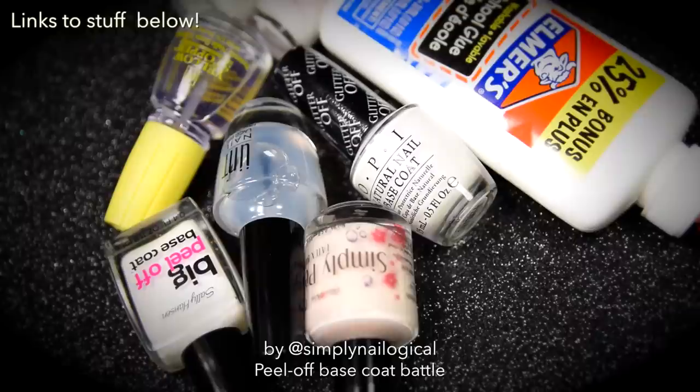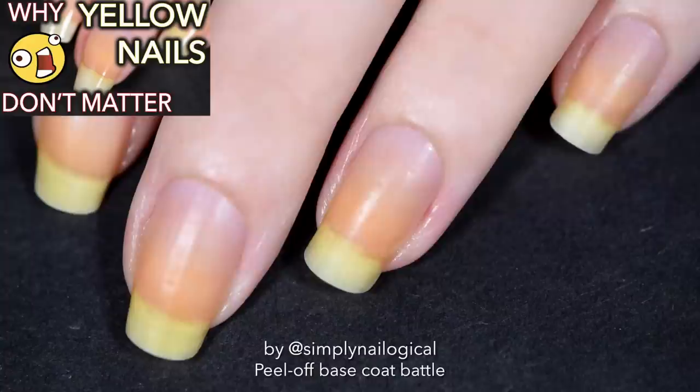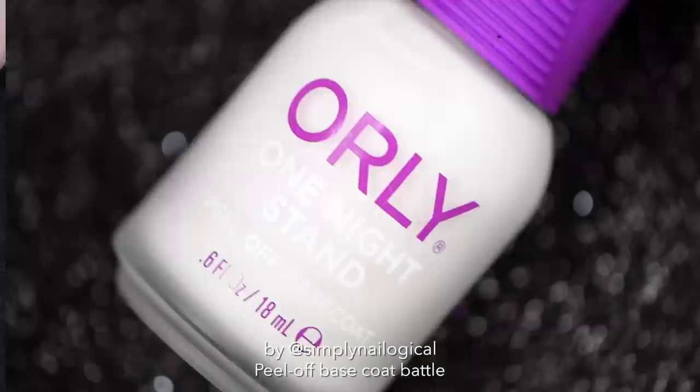You're gonna see a ton of different products in this video, so as always the links to everything I use are down below in the description, including the 8 different nail polishes and all the peel-off base coats. To start this experiment my naked nails are yellow — but no need to be concerned, it's just staining from my addiction to nail polish. I don't really care and neither should you.